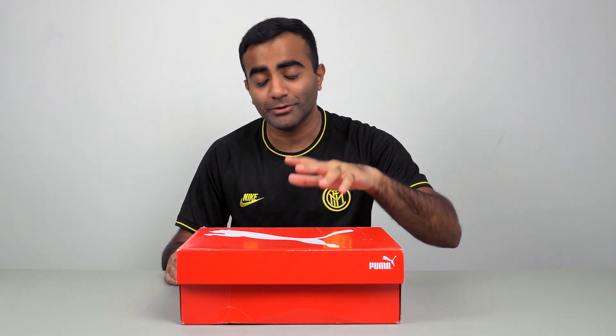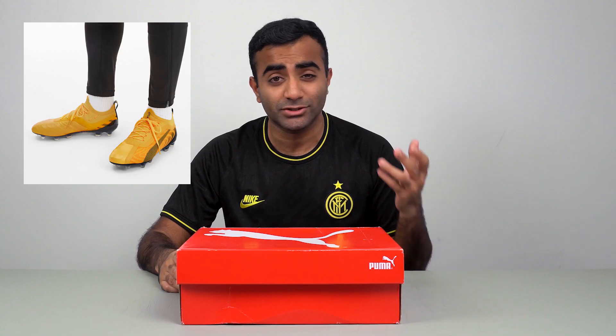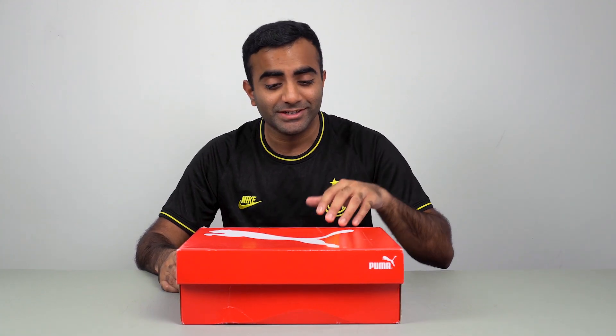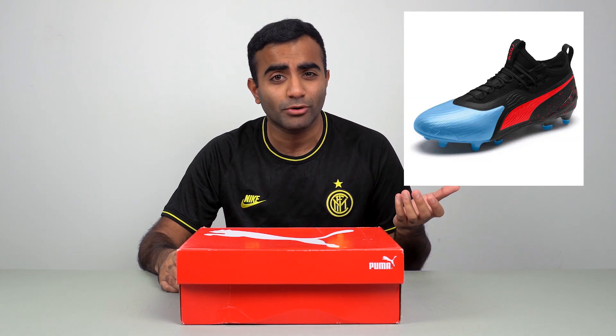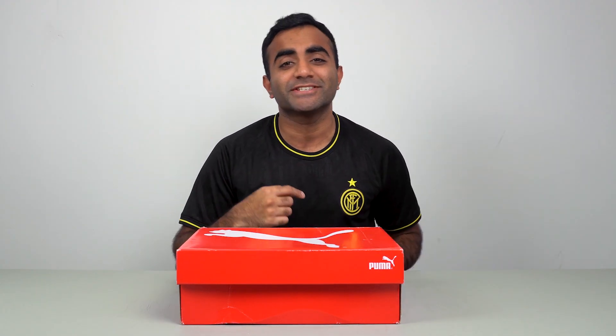Today we're going to be unboxing a pair of the Puma Future 1 5.1. I know I'm a little bit late with this one because the newest one is the 20.1, but this one — the 5.1 — is actually much better than the old one which is the 19.1. It's a lot of ones! Hey, what's going on guys, this is YJFootball. Welcome to the channel. My name is Yaz.